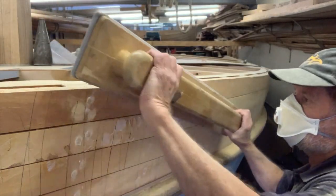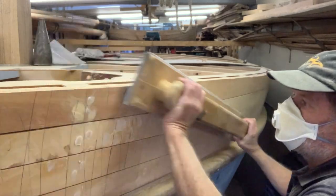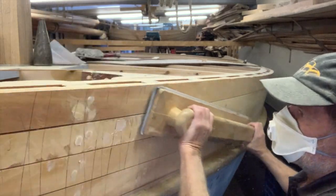We'll discuss plugs shortly, but first we need to talk about how to deal with the larger imperfections in the planks, mainly in the form of knots.